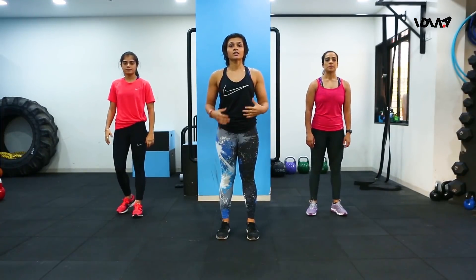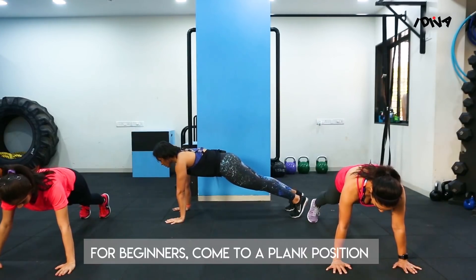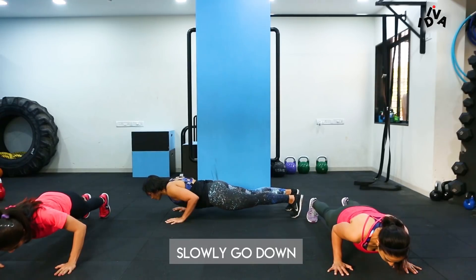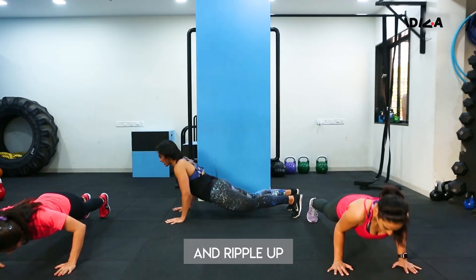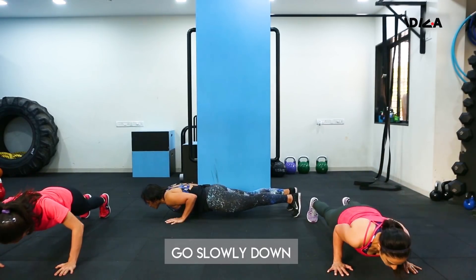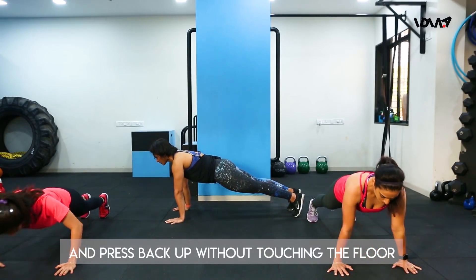The next exercise is the push-up. The first variation is in the plank — you slowly go down for three counts and then ripple back up. For the advanced variation, you go slowly down but without touching the floor, you press back up.